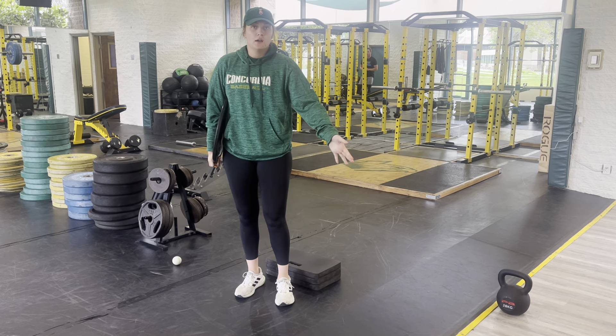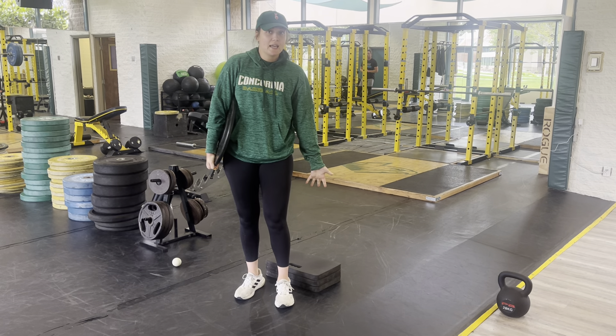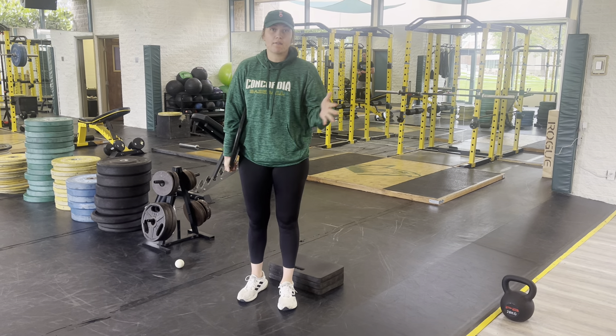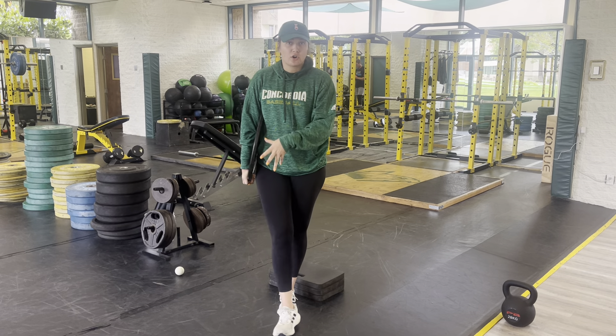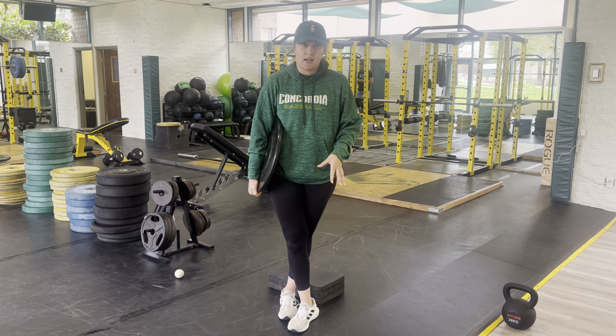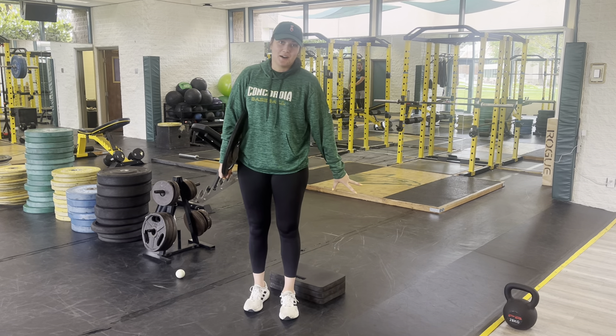You're going to do your reps from one leg, and then you're going to switch to the other leg. I recommend starting with your non-dominant leg so that you're using your stronger leg as your body starts to fatigue throughout the set. This is the Skater Squat.